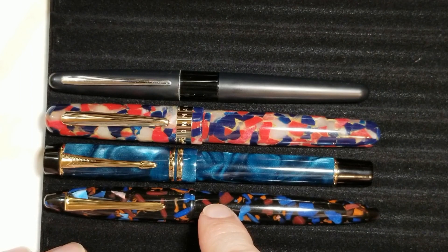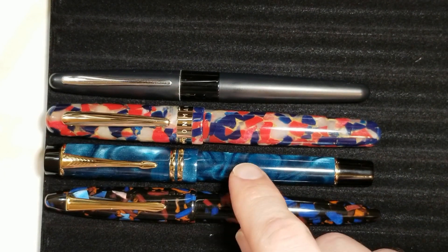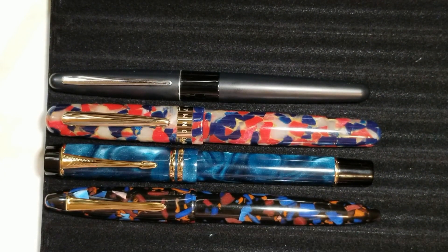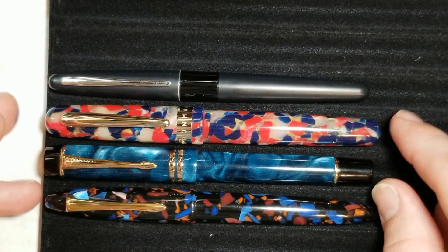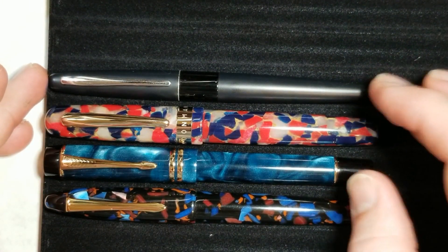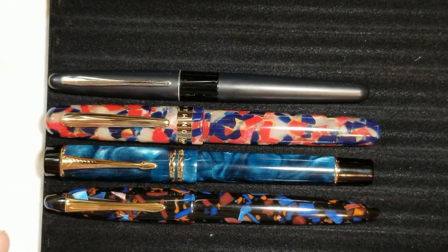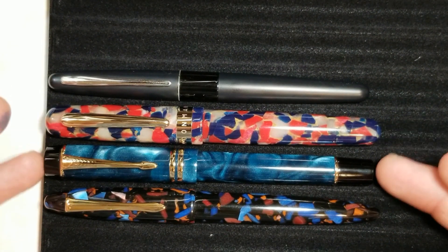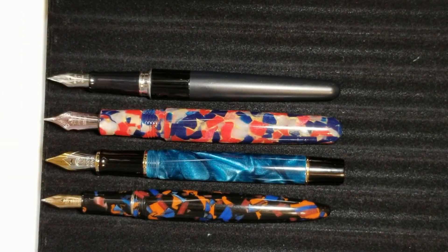Starting from the bottom, we have the Moonman M100 — a nice torpedo-shaped pen with a Sheaffer Balance-type design. Then the Moonman M600S with that Parker Duofold design. Then the Moonman M300 — definitely a good-sized fountain pen. And then the Pilot Metropolitan. The M600S holds its own nicely. The M100 is longer but not very girthy, so the M600S and M300 are the largest of the four.